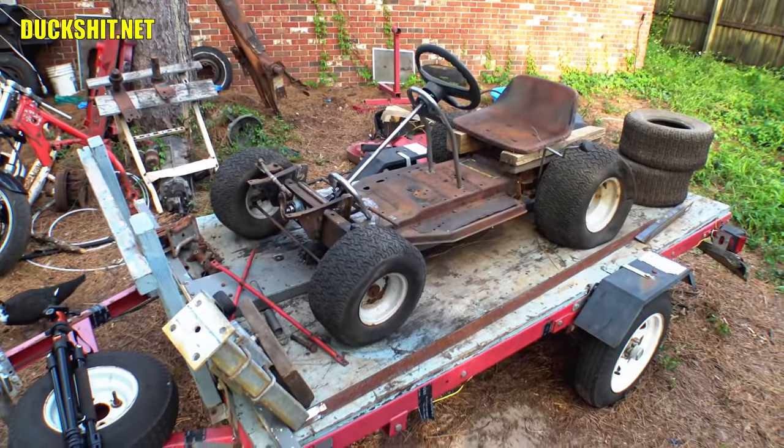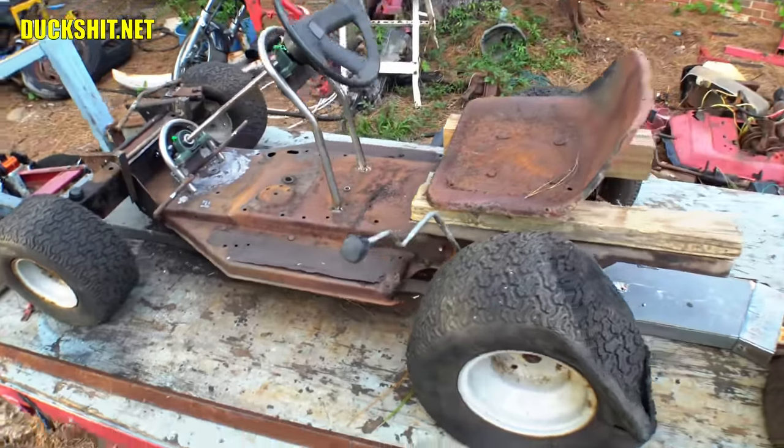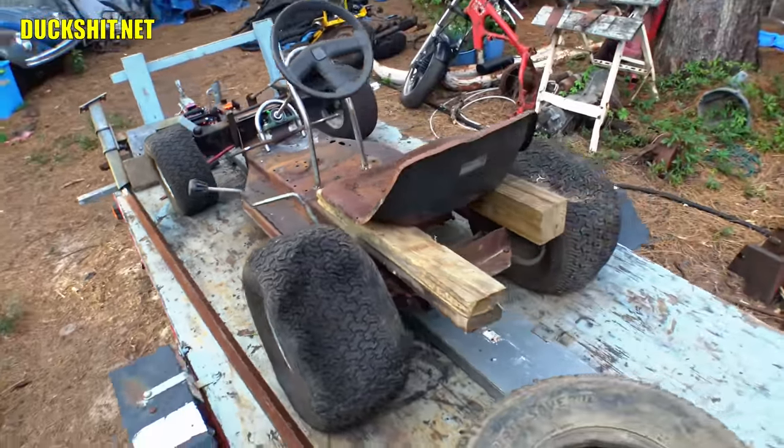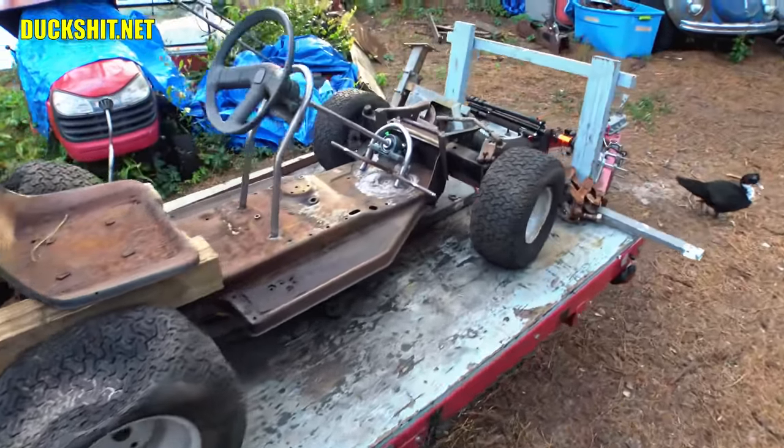I discovered that the front axle beam could be unbolted and turned around, and the mounting brackets flipped over and switched sides. This lowered the front end about six inches. I cut the rear part of the frame and welded it to get the chassis to sit straight. It looked promising.